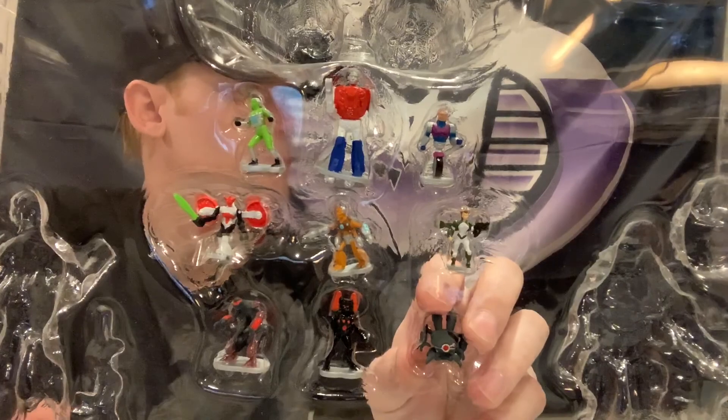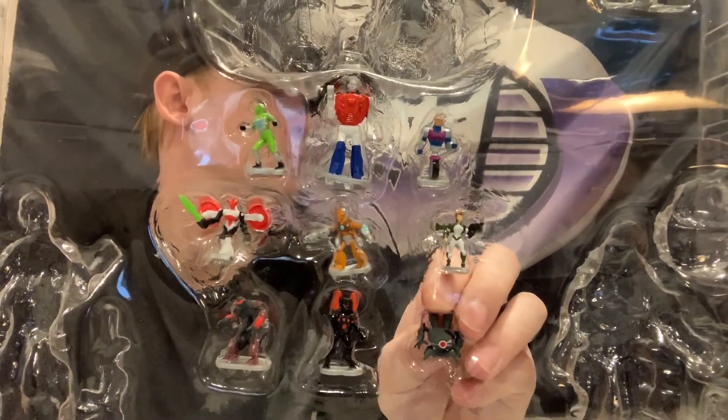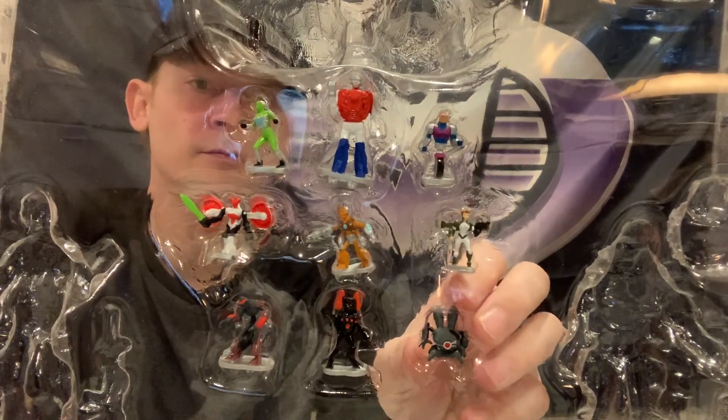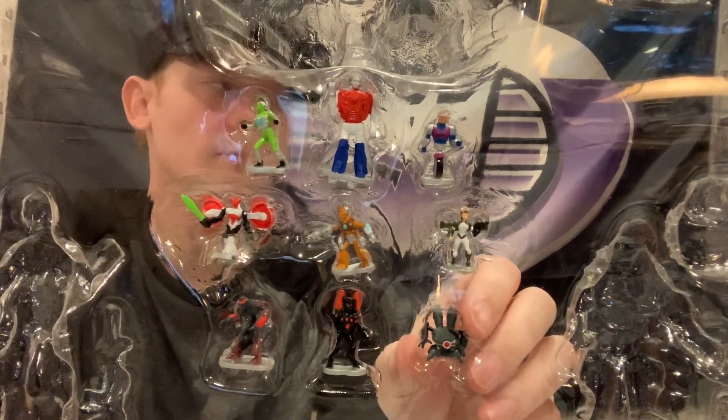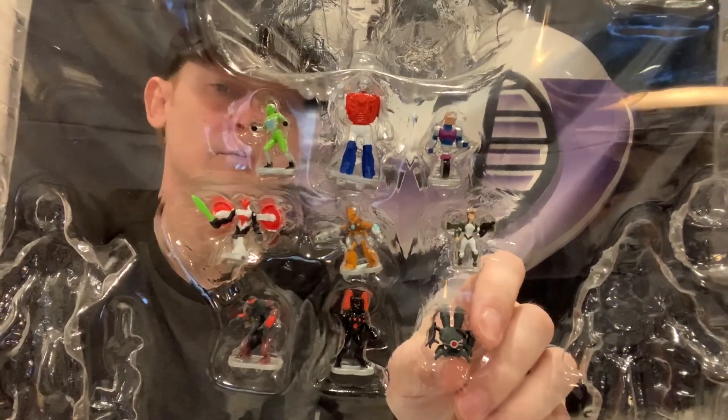He'll read them all right now: you got Acroyear, Biotron, Ogurron, Quintilis, Penelope, Zant, Gammatron, Baron Karza, and Benatron.